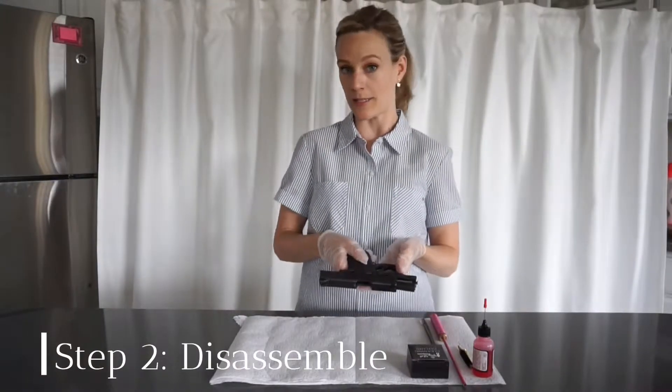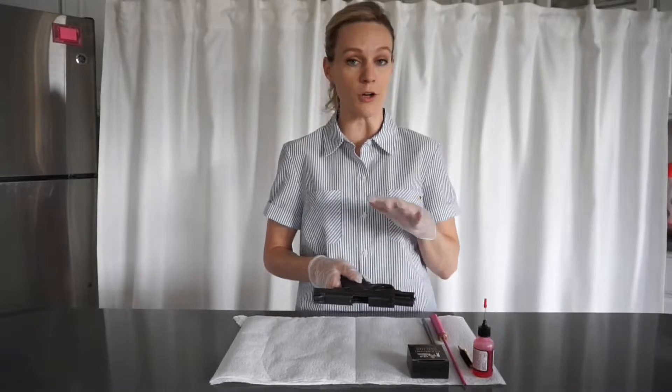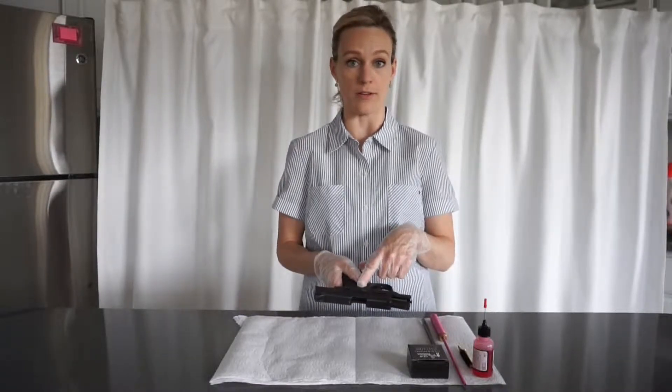Step 2 is to break down your pistol. This used to be the most intimidating part for me since every firearm is different. If you don't know how to break down your pistol, I would recommend going on YouTube and finding how to do it for your specific firearm.